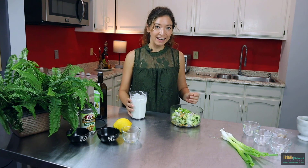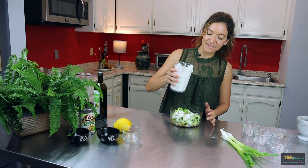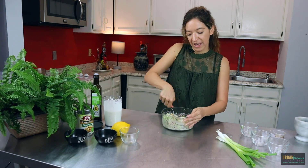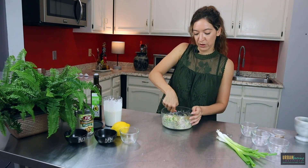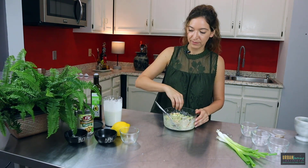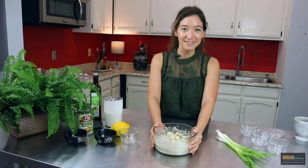Now we're going to add a little bit of the mayonnaise — that depends on how creamy you like it to be. I'm combining it with a fork, mashing those chickpeas just a little bit so they have more of a tuna salad consistency. You don't want to mash them too much, but break them up a little bit. Then a little bit of salt and a little bit of pepper.